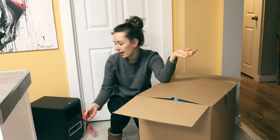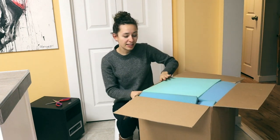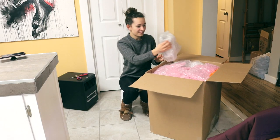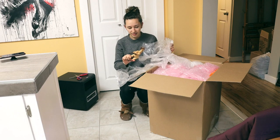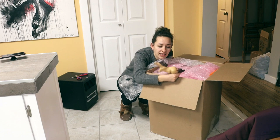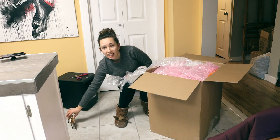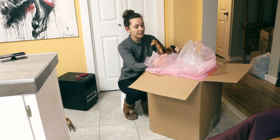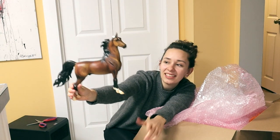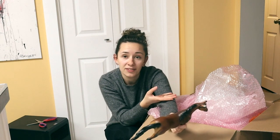She threw in a couple extra things, but I don't fully remember what's in here. This is psycho. First horse — this one I needed for a custom idea that I have. I'm going to start setting them in a row over here. Oh my god, he's missing an ear. This is American Saddlebred. I've always wanted to customize one of these. This is essentially a box of bodies.